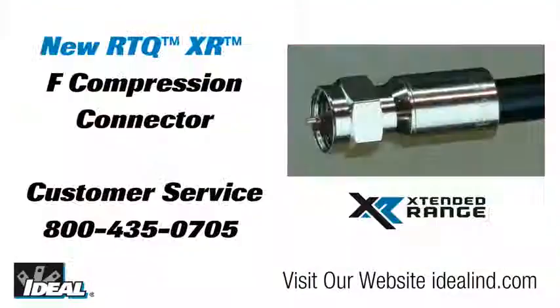If you would like to learn more, please visit our website or contact our customer service department. Thanks for watching folks — I'm Rob with Ideal, and I'll see you on the next one.